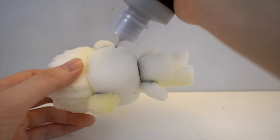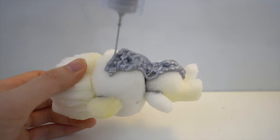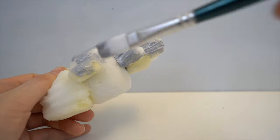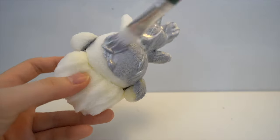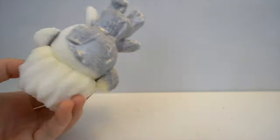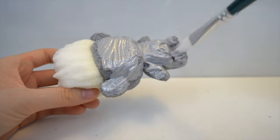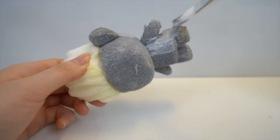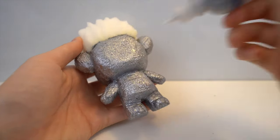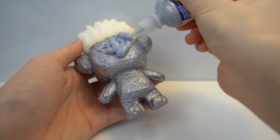Now it's time to paint your squishy, so I'm going to paint this entire thing silver. I'm using a metallic silver color, but if you don't have this color, you can also mix black and white to create grey. After the first layer dried, I also added a second coat. This step is optional, but for the last coat I'm using a glitter puffy paint, which is just silver paint with glitter.